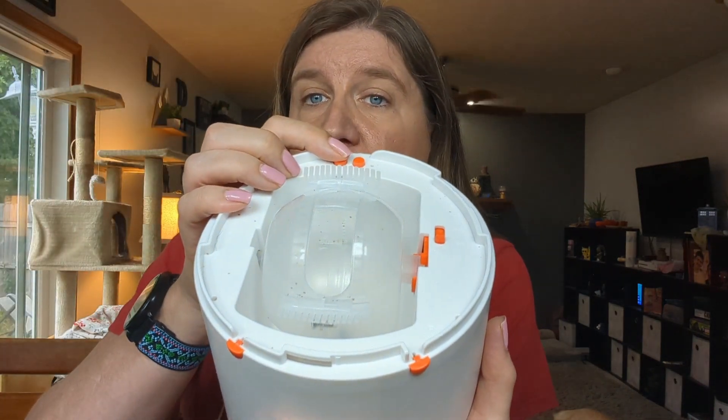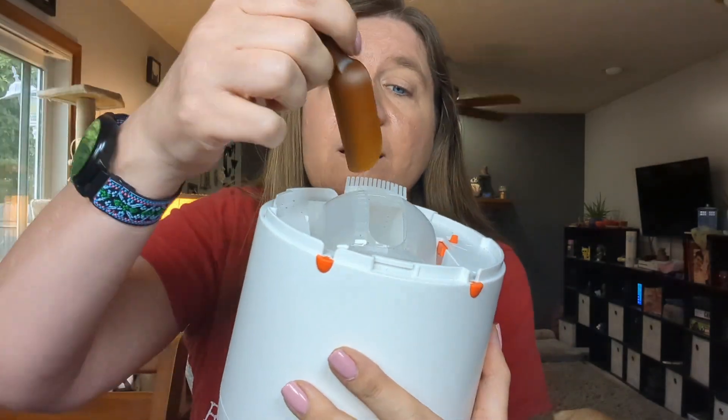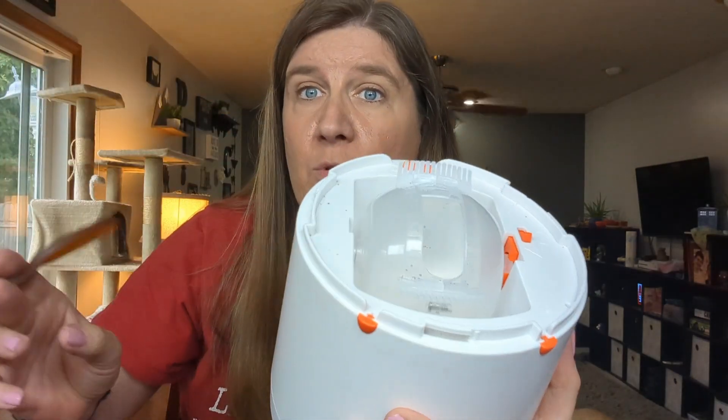The on/off button is also here. It comes with a little spoon so you can easily scoop your dog's treats or food into the dispenser. It also comes with a charging cable because both pieces do charge, so you don't have to worry about replacing batteries — you can just plug them in when the batteries run low.